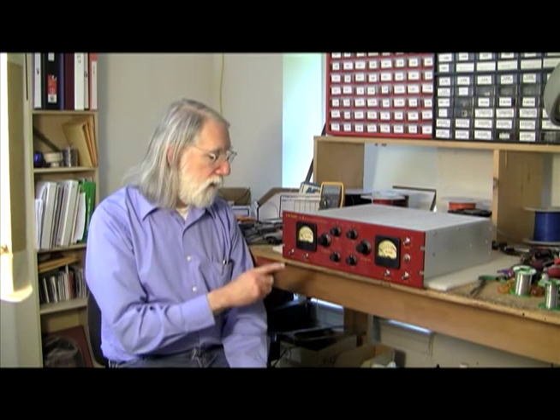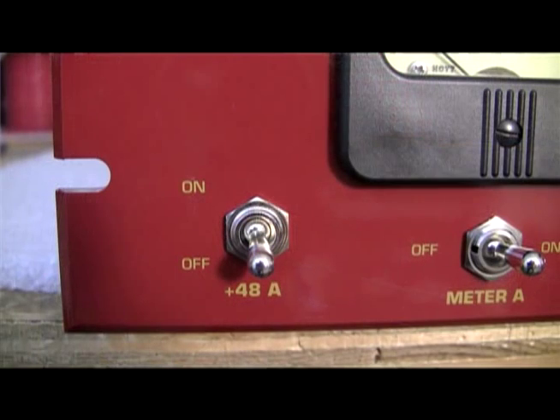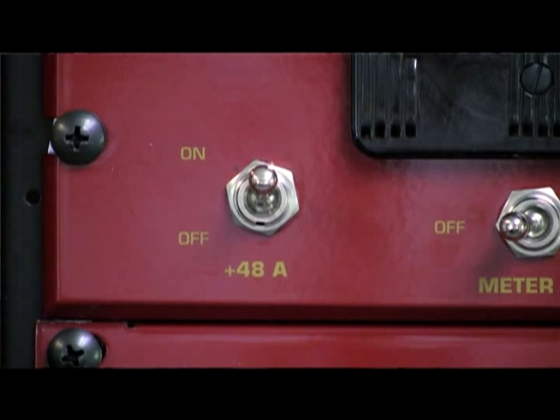There are many microphones out there that require 48 volt phantom power to operate — condenser microphones and some ribbon microphones as well. In order to provide that functionality, we have a 48 volt power switch here, one for each channel. There's one for the A channel and one for the B channel. When you turn that on, it applies the 48 volt phantom power, which goes through the mic line to the microphone and provides power for operating the microphone's internal electronics.